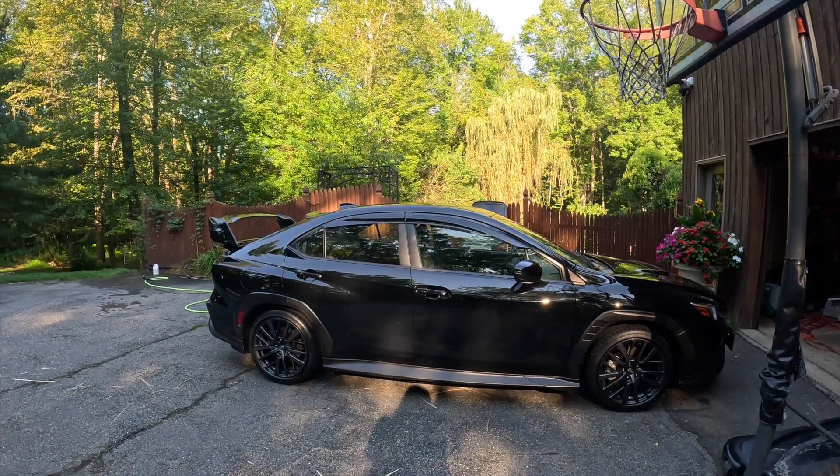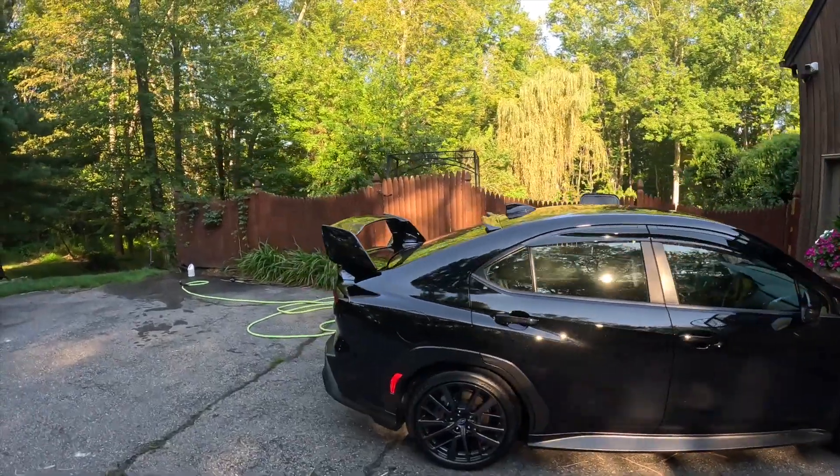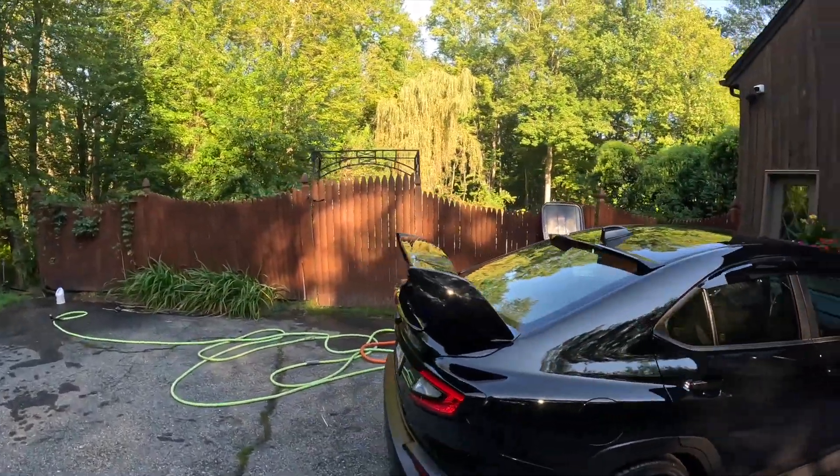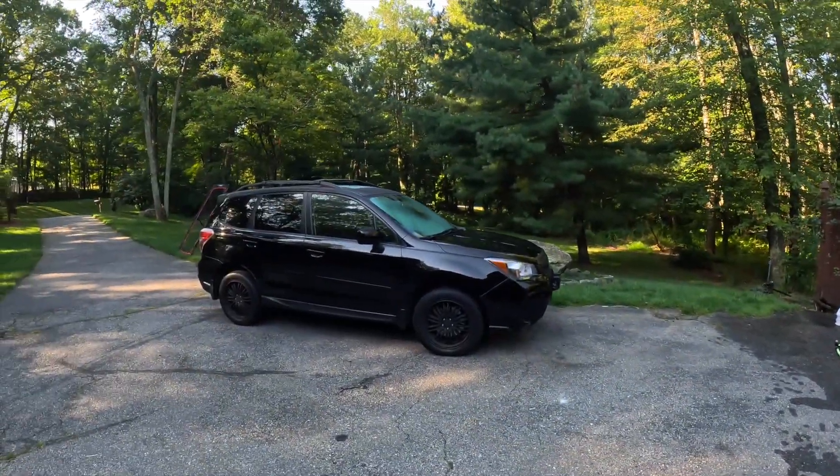Here's my 2023 WRX. I got to be honest, it drives me crazy. There's no spare tire. I haven't really driven it that much since I've gotten it, maybe like three months ago, because I still have my Forester XT.